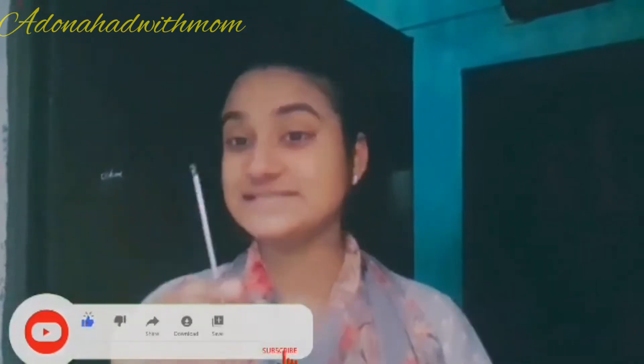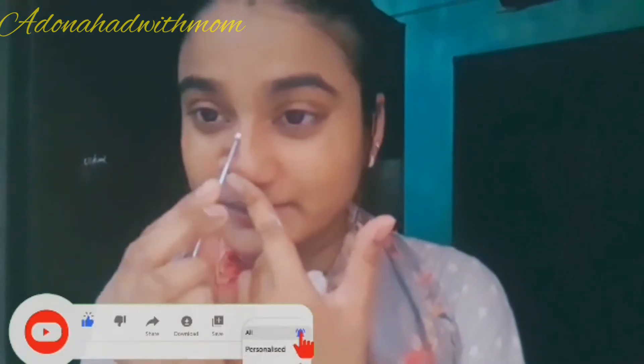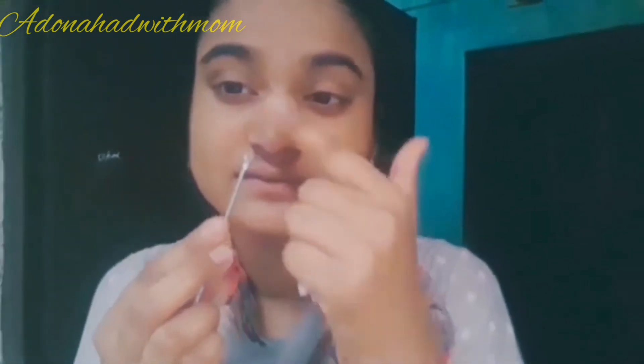Now I'm going to put a bronze stick and remove blackheads. You can remove it in this way. You don't need one, but it's fine.